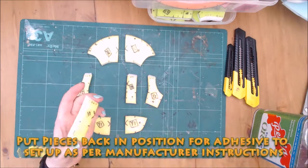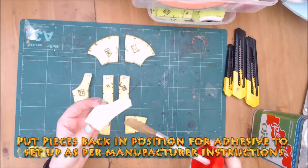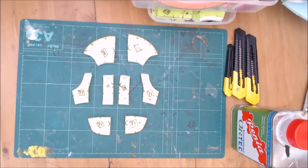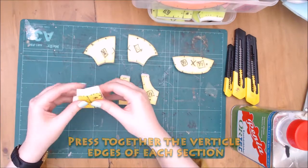I keep each colour family in their own plastic tub so I don't get them mixed up before they are assembled. What captions you see on screen are abbreviations of what is in the PDF instructions, so any extra tips or information I have I will say in this voiceover.